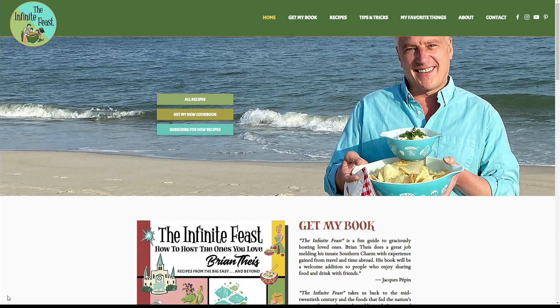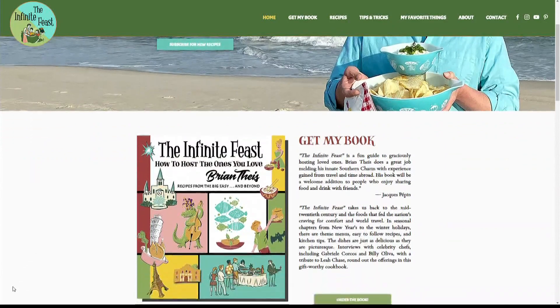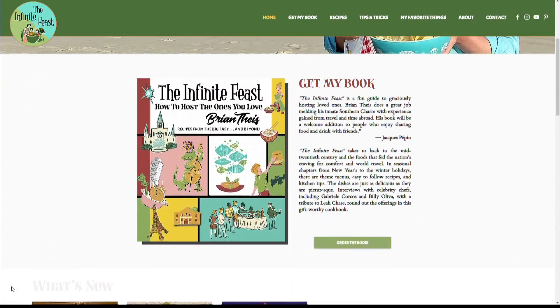Thank you so much for coming to my patio party. Thank you for having us and showing us everything today — we appreciate it. We'll see you soon. You can purchase Brian's cookbook, The Infinite Feast, on his website, TheInfiniteFeast.com. We'll have a link to that on our website, WWLTV.com.